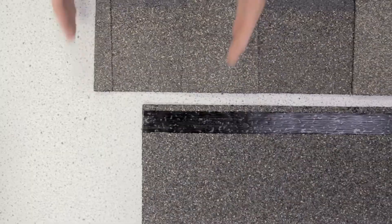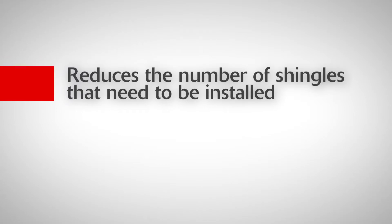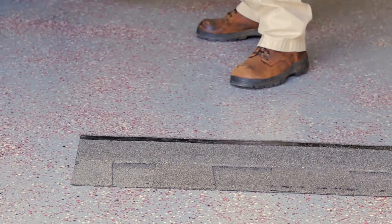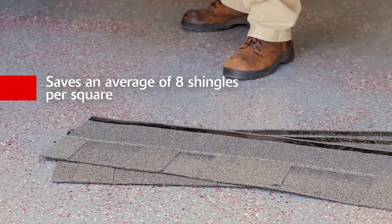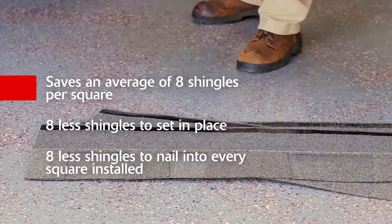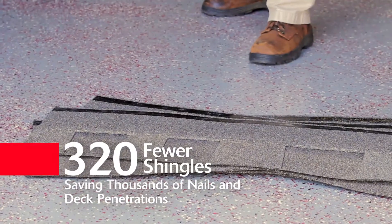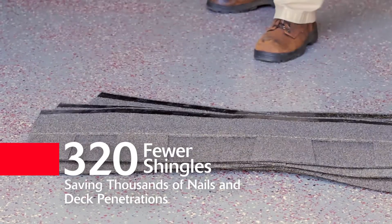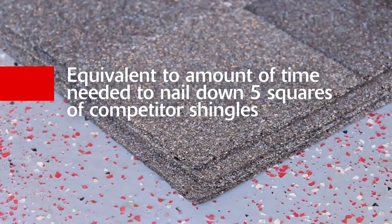By going to a 42-inch width, Atlas is able to provide more coverage per shingle, therefore greatly reducing the number of shingles that need to be installed. Atlas 42-inch shingles will save installers an average of 8 shingles per square installed on the roof — that's 8 less shingles to set in place and 8 less shingles you have to nail for every square installed. On a 40 square job, that would be 320 less shingles, saving thousands of nails and thousands of deck penetrations. 320 less shingles nailed down is equivalent to the amount of time you'd need to nail down 5 more squares of other leading shingle brands. That's a lot of time saved.